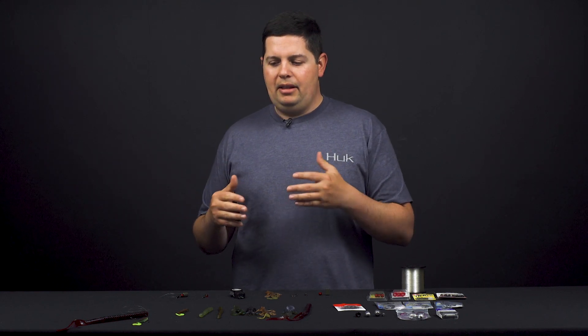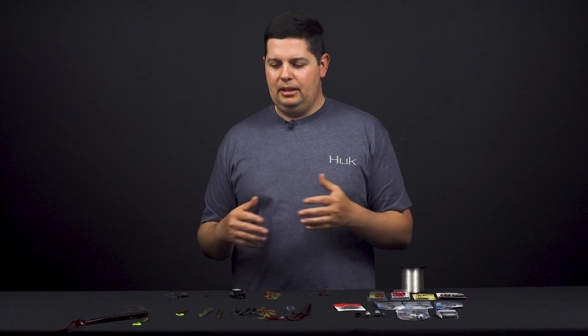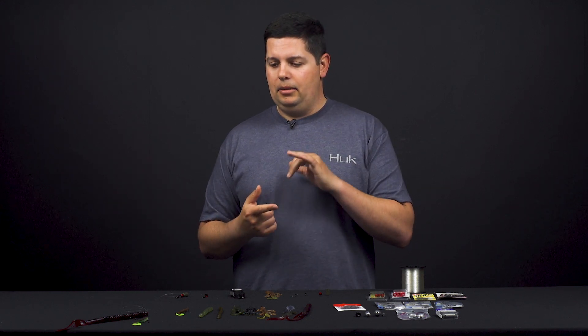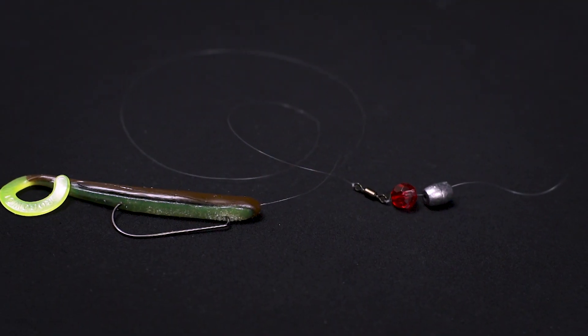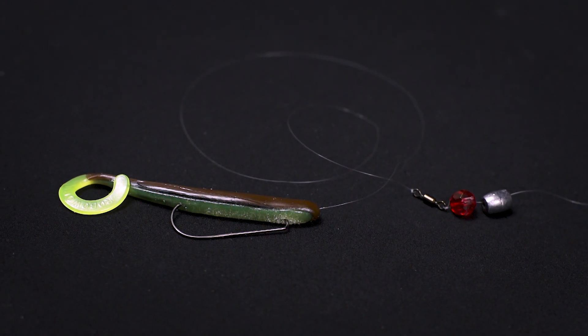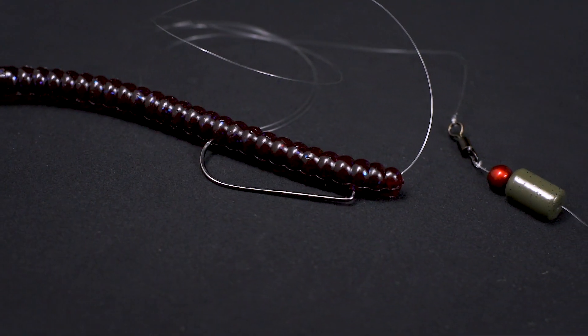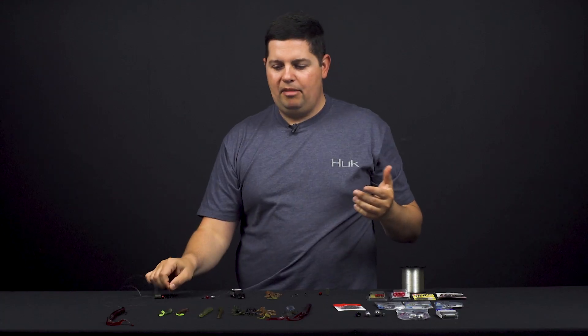The Carolina rig is great for all anglers — whether you're bank fishing or boat fishing, it doesn't matter. There's really no limits to it. You can fish it on super light line and finesse gear all the way up to heavy duty gear — a flipping stick with 20 pound fluoro. You can do everything from small little Carolina rigs with a short leader and an eighth ounce weight with a small four-inch worm, all the way up to a 12 inch worm with a one ounce tungsten weight on 20 pound line.